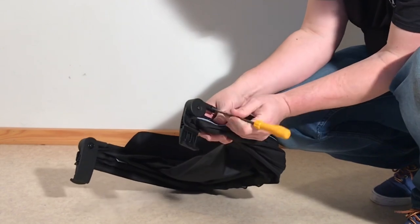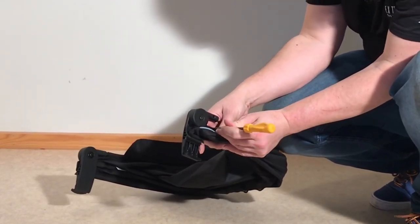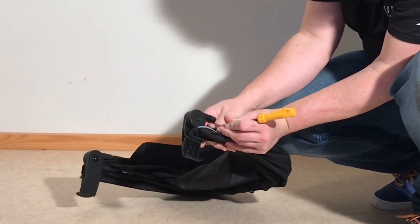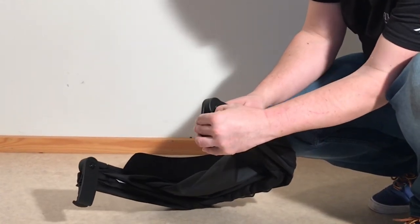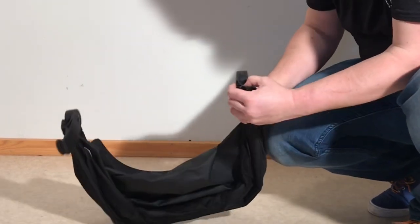One side is removed — one of those struts. Now do the other one. The canopy textiles are actually attached here too, to a little clip under there, so you're just going to pop that off as well.